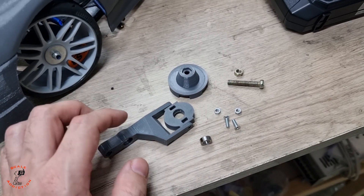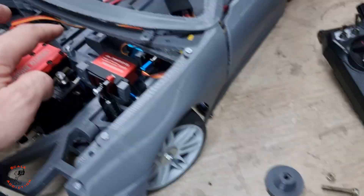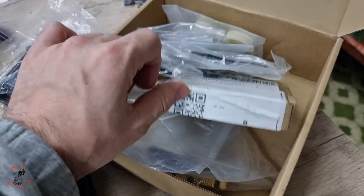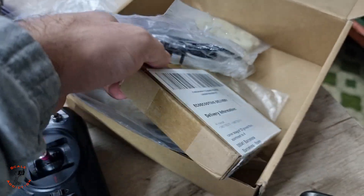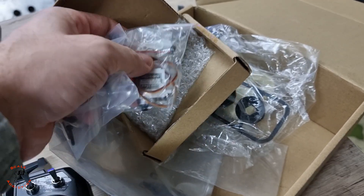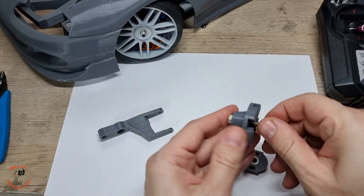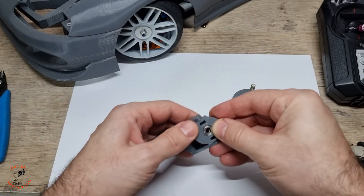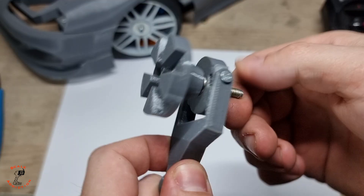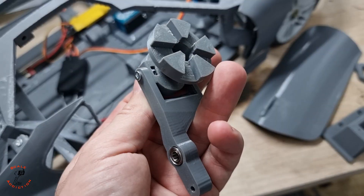Back to the clutch: we will need two M3 bolts, one bearing, and one M5 bolt. We're gonna assemble that together and put it over there, then assemble the transmission. We have a manual transmission here. I also ordered the servo for gear shifting, which comes with a metal mount, so we will assemble everything together.